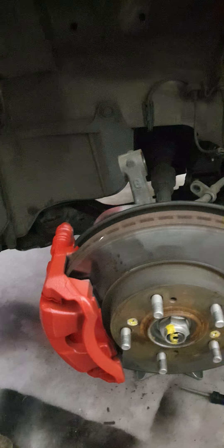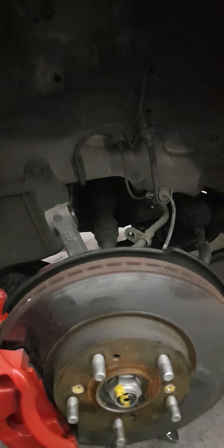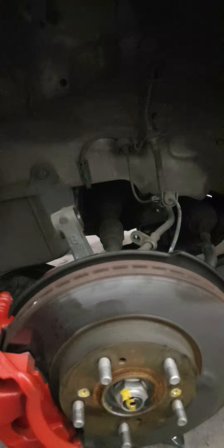Yo, good afternoon folks. You're back with John Wolf. 2009 Honda Civic FD JDM K20 Z2.